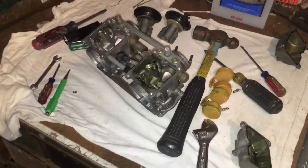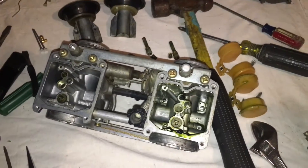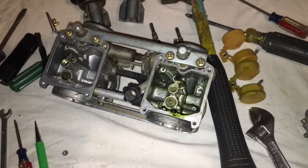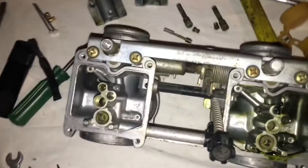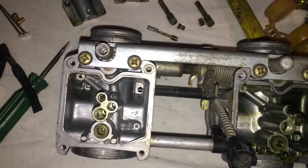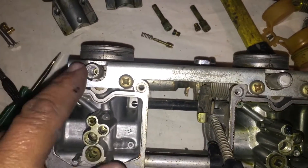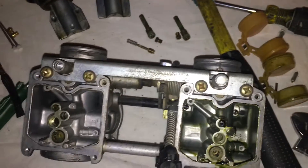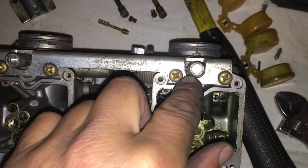While tearing down this carburetor, let's give you a quick look at the tamper-proof plugs on the idle adjustment screws. This is the first carburetor I've gotten recently that doesn't have these removed, because a lot of times you should be adjusting these to make it run better. You can see this one is still plugged up.